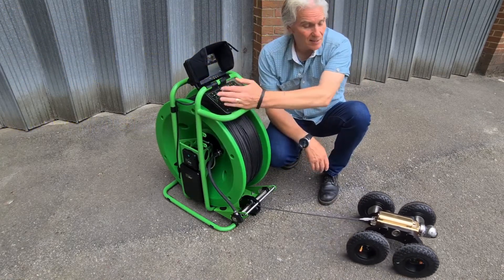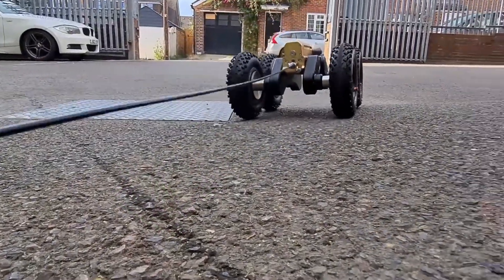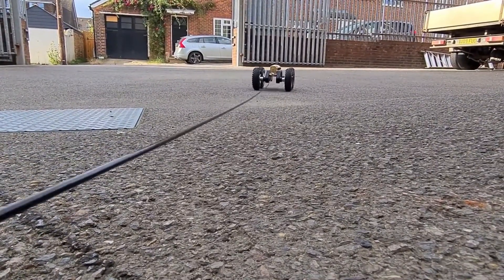The crawler is ready to go, we can start a recording, and then we can just start the survey — it's as simple as that. Just press forward and the auto drum will release cable for the crawler to go off and do its survey, at up to half a meter per second.